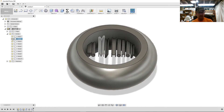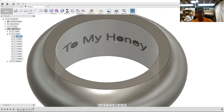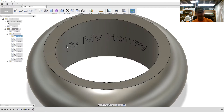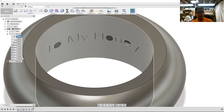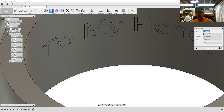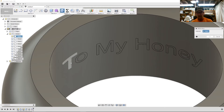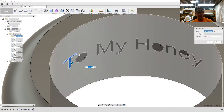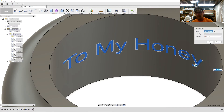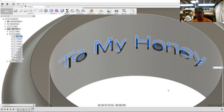Now I want to take those bodies and hide them. You'll notice that the inside has an outline. Hit Q for push-pull, select all those surfaces, and enter minus 0.5 millimeters. There you have it — that's engraved.